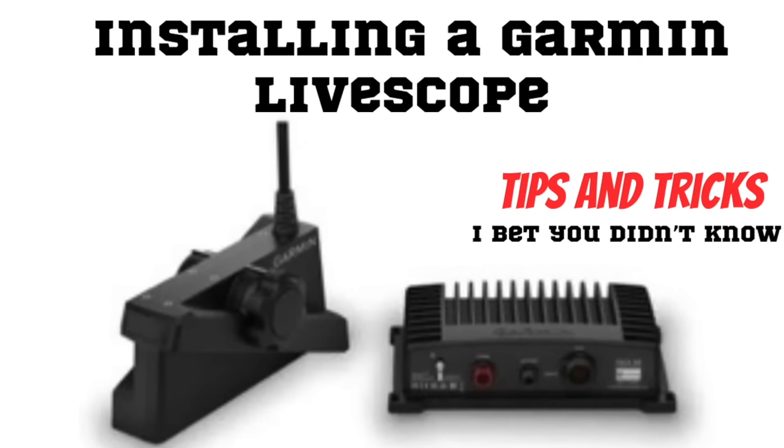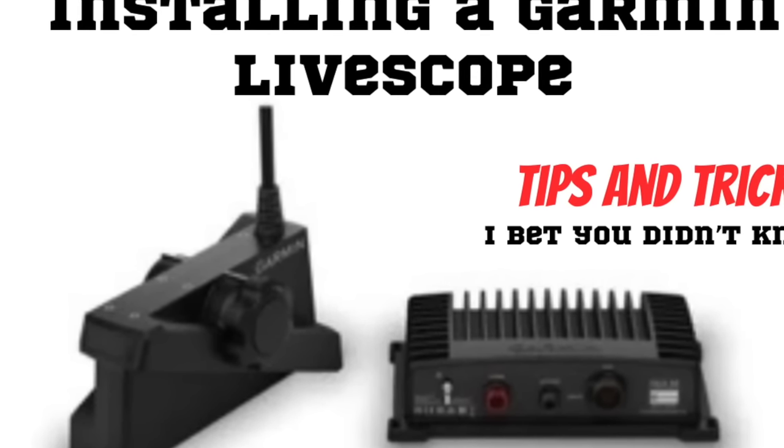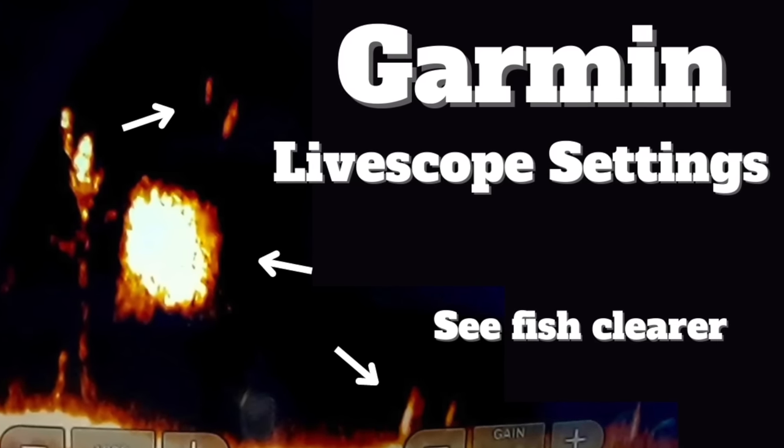Live scope will become easier, I promise, if you have the right setup. I've done videos on my setup — how to install it, the settings — all those are out there. Here's the thing people aren't telling you: they're showing you the finished product after maybe a couple hundred or even a couple thousand hours on live scope. They're catching fish and it looks easy. I'm going to give you the real-world application of it.